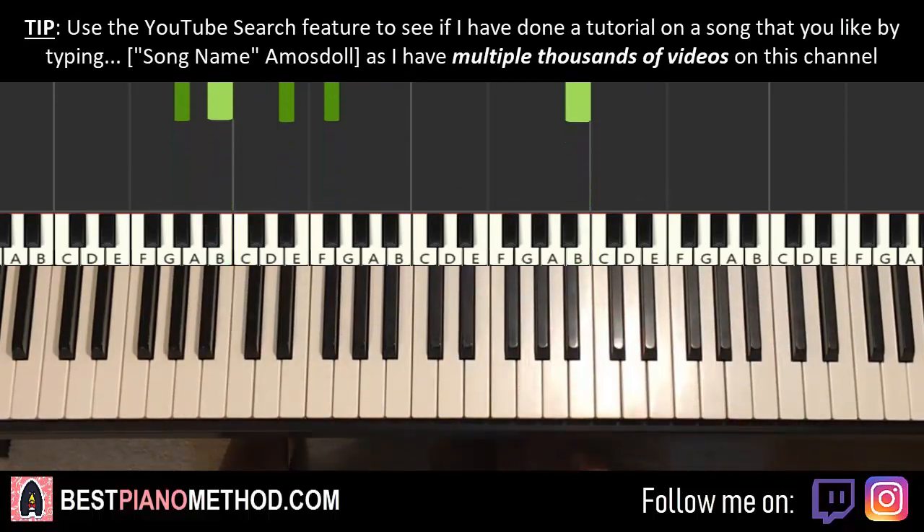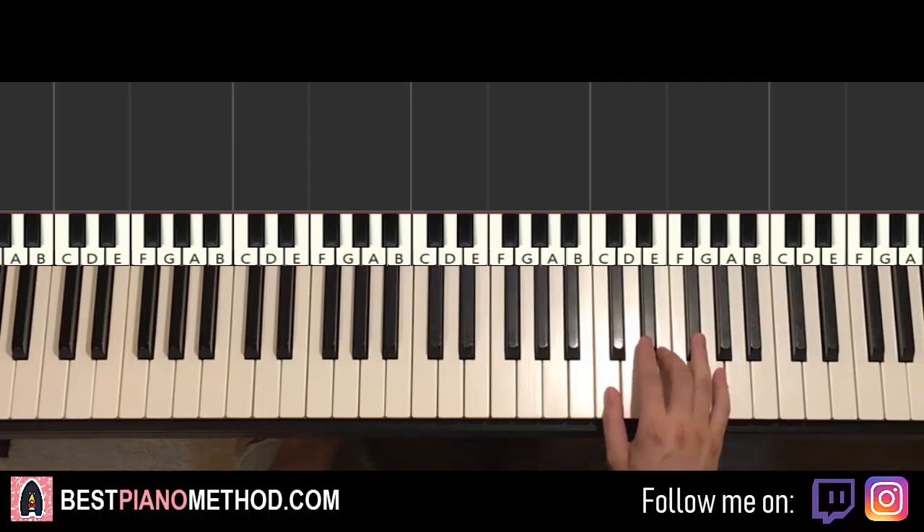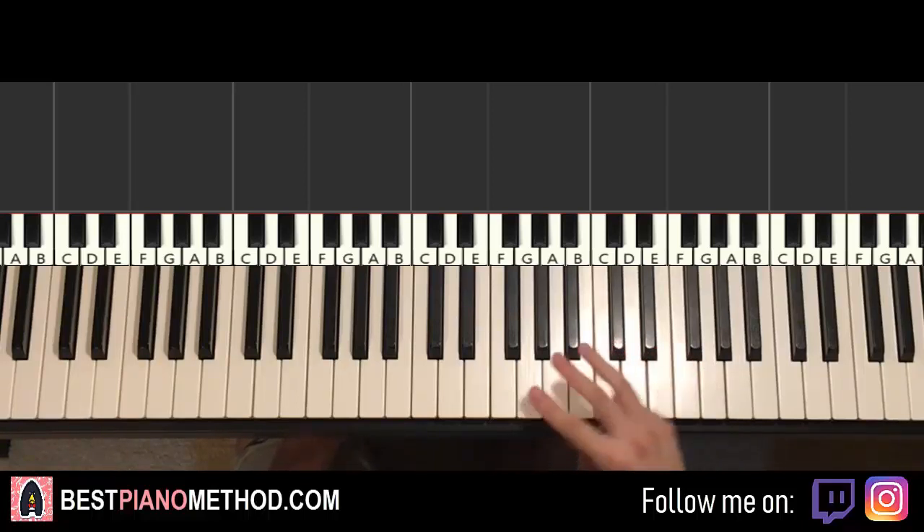Easy stuff. You just repeat that and that makes the verse section as well. Moving on to the chorus section. I like this motive here. So let's go ahead and break it up into about three parts. Don't worry because the first part is actually the same as the second part. The third part is just the ending of it. Here we go.